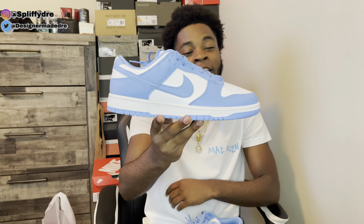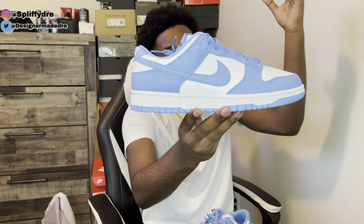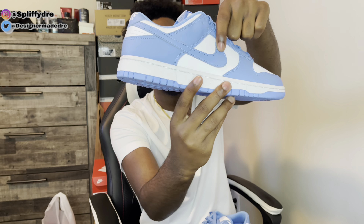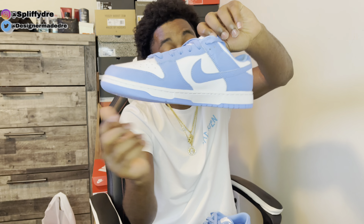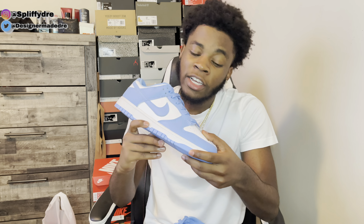As you can see this Dunk Low does have that white color blocking. I believe that white color blocking is the best on Dunks — it just makes the color on there pop way more. As you can see right there we got that white on the toe, white on the mid panel, and a little white on the heel, topping it off with that University Blue going all around this shoe. This color on this Dunk is fire.